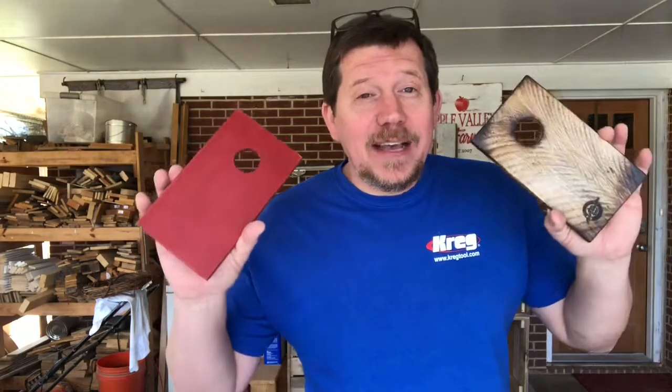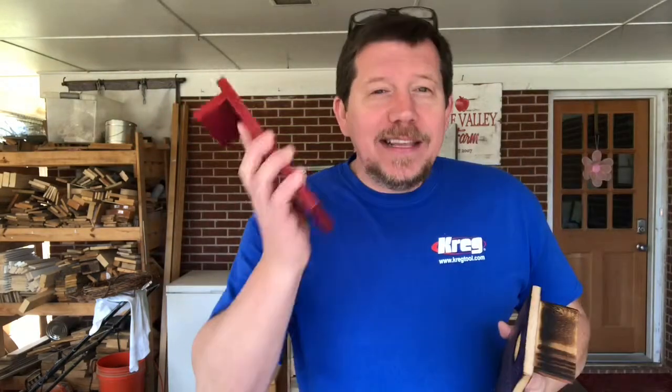Hey guys, Ricky here with Apple Valley Farm. I got a quick update for you on our cornhole boards, or actually on our tiny cornhole boards. These guys right here — we started making these a couple of weeks ago, and we cannot make these suckers fast enough.